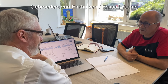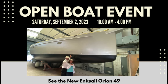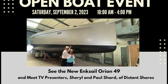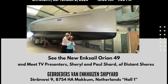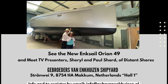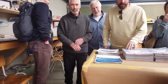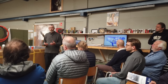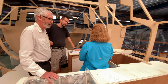We had a number of discussions with the Enkhausen brothers, builders of the new boat, at their offices in Makkum in the Netherlands. If you're interested in seeing our new Enksail Orion 49 sailboat in build, come to the open boat event on September 2, 2023, from 10 a.m. to 4 p.m. at the Gebroeder van Enkhausen shipyard in the Netherlands — registration is required. Paul and I will be there to show you around and give presentations throughout the day about the build and the hybrid electric system we're installing on Distant Shores 4. More details in the description below.